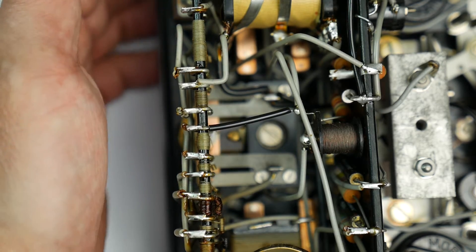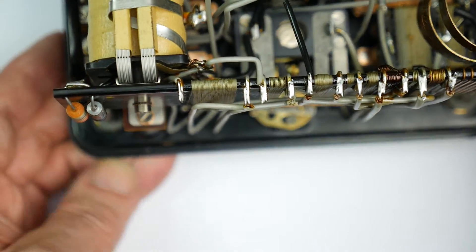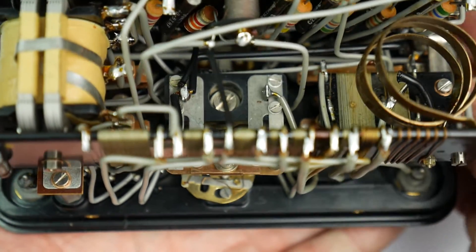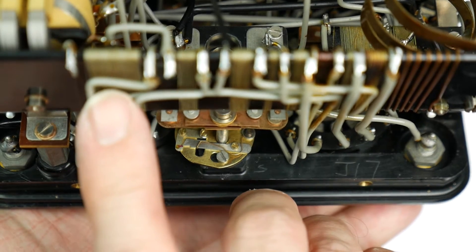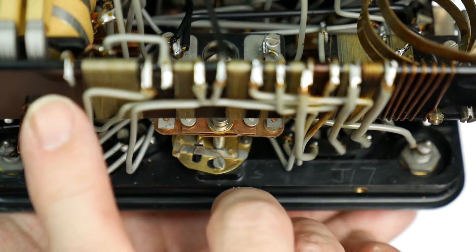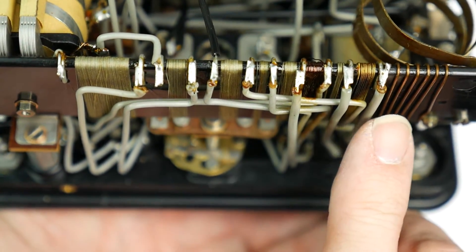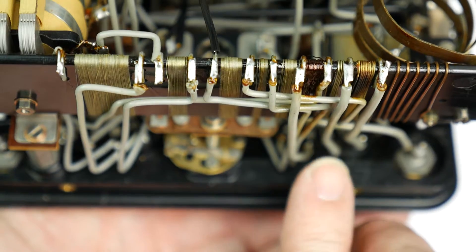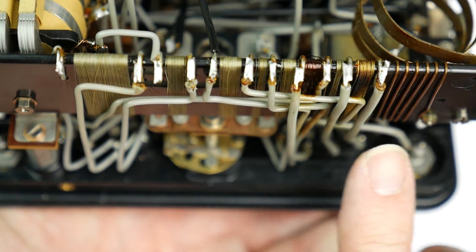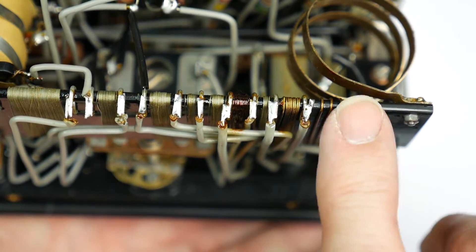If we look at the back, we've got another bobbin full of resistance wire, which is another of the range or shunt resistors — a wire-wound resistor made out of resistance wire. Along the back we've got more of them — all wire-wound resistors wound around a slab of Bakelite, all wired up to the switches on the front. These are probably current shunts, particularly this one with the rather heavier wire.